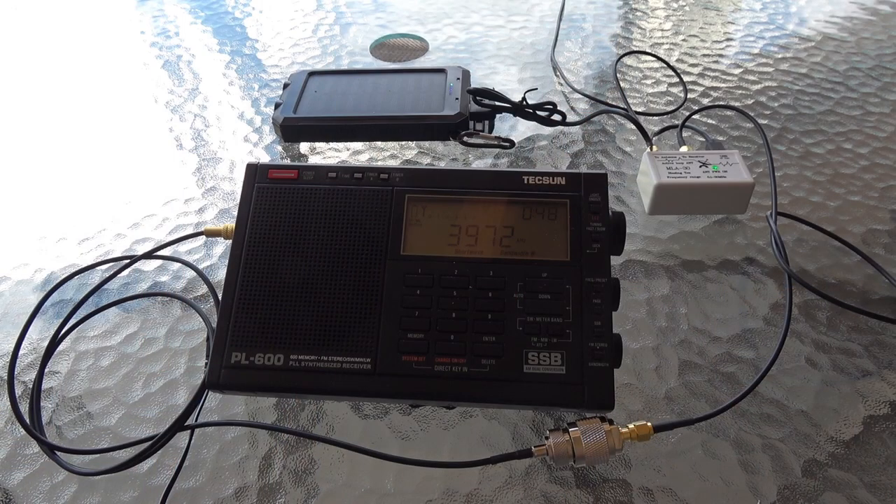Depending on the radio you plan to link this to, you may be able to enable the BIAS-T power from the radio itself. An example would be a software-defined radio running on your computer through a USB dongle. Check your dongle information and the radio software instructions for details. If you are using a portable shortwave radio, you can power the BIAS-T connection with a USB cable connected to a phone power bank.